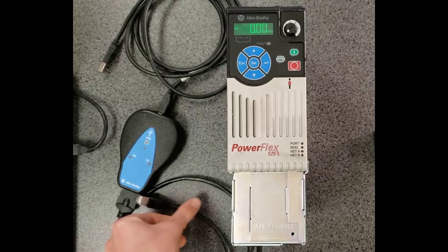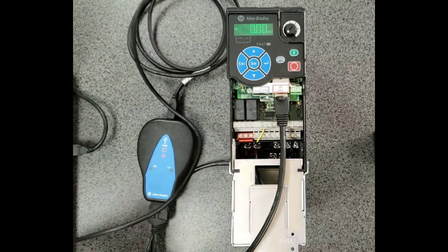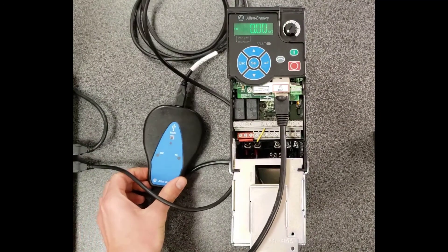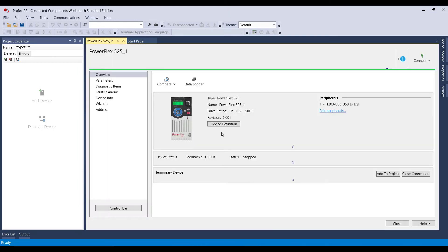Now that I've reset the drive back to defaults, I'm going to demonstrate using the 1203 USB. I'm plugging in the DSi cable and the other end into my laptop. The flashing red light will turn green once it starts transmitting data. From the computer, since the drive is already hooked up, I'll go to Discover — it's in the 1203 USB port using DSi. I'll wait for it to connect. Now if I was going to change a lot of parameters and wanted to save them, I would add it to the project, which lets me import and export the drive file to multiple drives or keep a record on file.